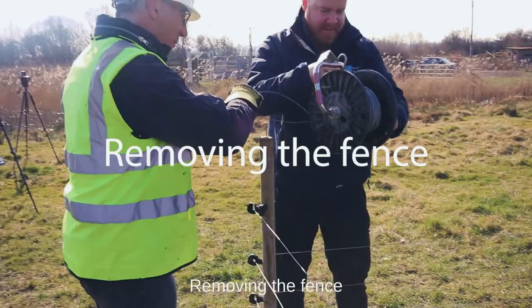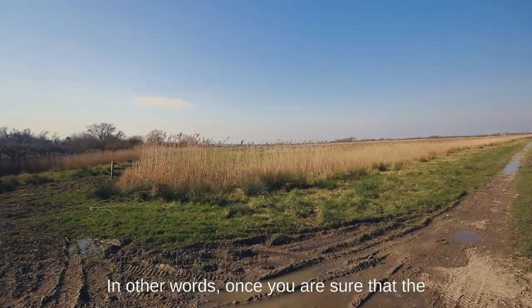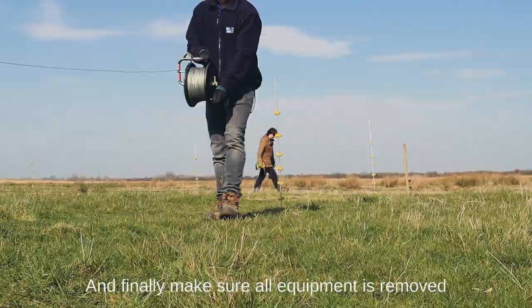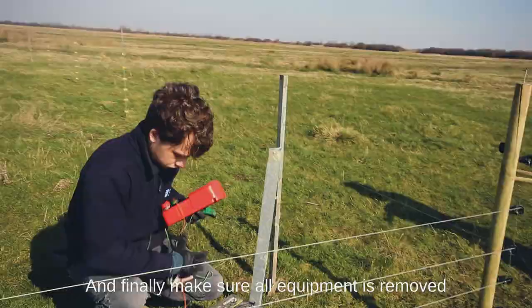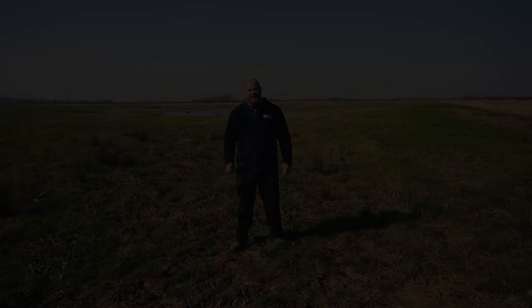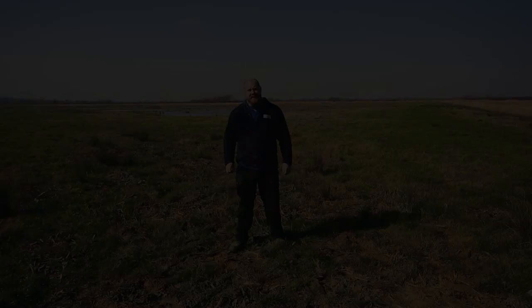Removing the fence: only remove the fence when the birds are clear of the nest area — in other words, once you are sure that the birds have moved several hundred meters away from the nest site and that removing the fence will not disturb them. Use a winding reel to recover the wire whilst preventing it from twisting and kinking. Make sure all equipment is removed from the site, including the earth stake. So there we are — that's all you need to know about how to quickly and easily set up an electric fence to protect curlew. Thanks for watching.